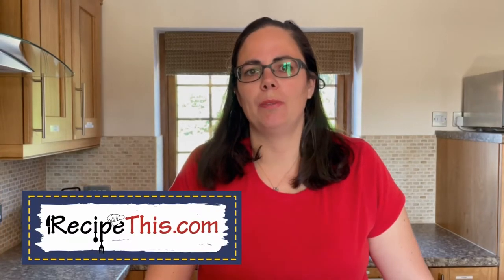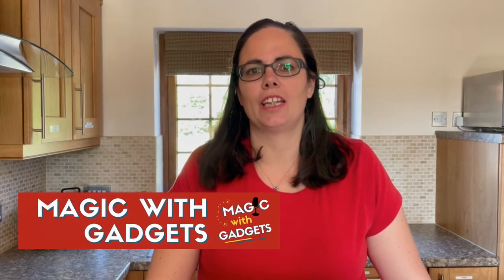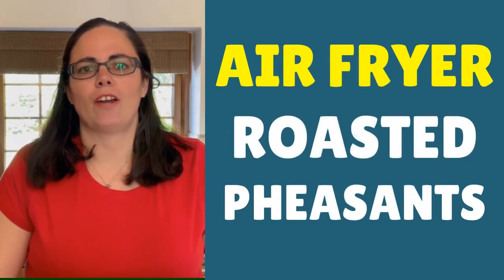Hey, this is Samantha here from RecipeThis.com and the voice behind the popular kitchen gadgets podcast Magic with Gadgets. Today I want to show you how easy it is to cook air fryer pheasants.